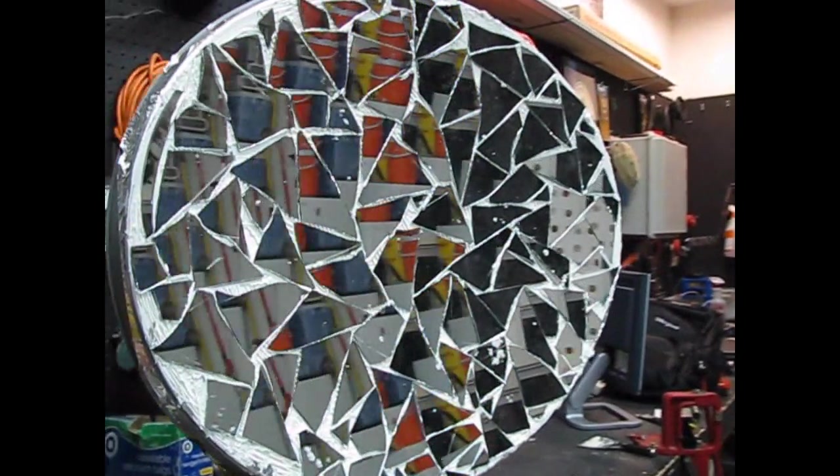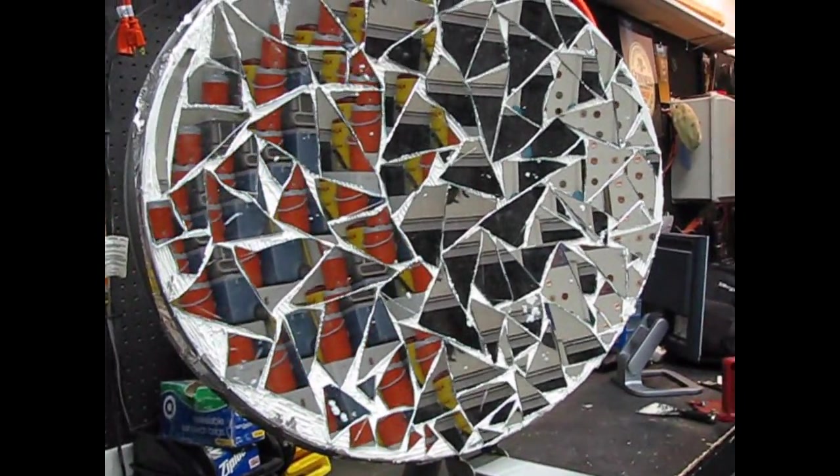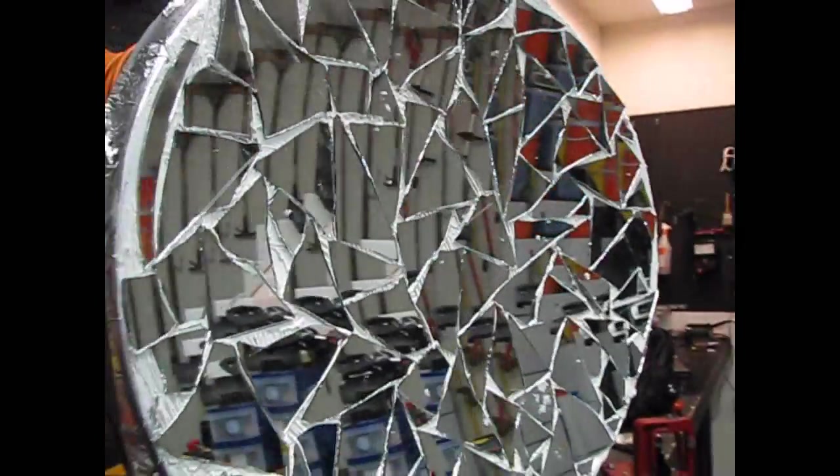Here's the result after it's finished. I'm kind of thinking little squares would have been better, but it's too late now. We'll check it out and see how it works.